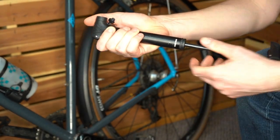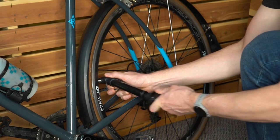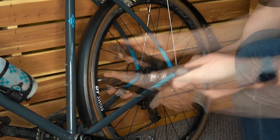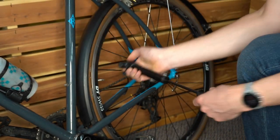If inflating from flat, unlock the barrel and choose the high volume mode and start pumping. Once inflated, switch to the high pressure mode to fine tune your tire pressure.